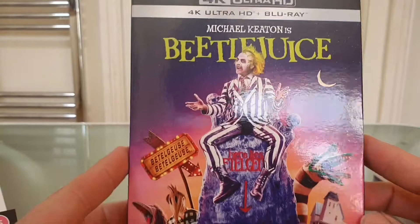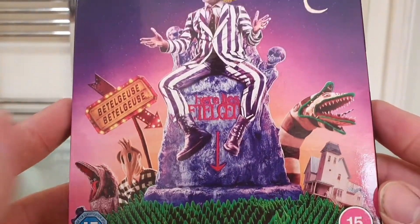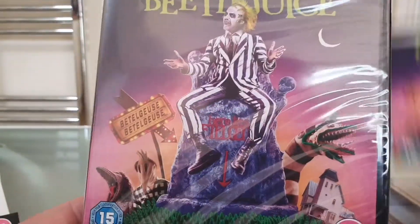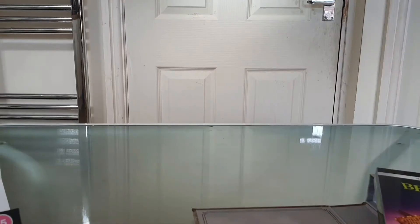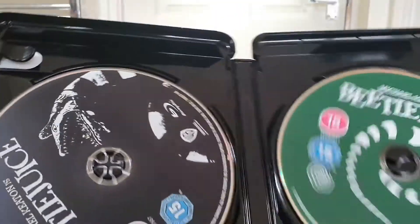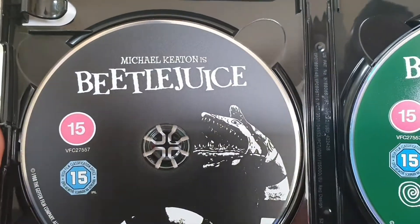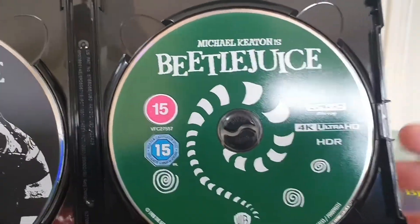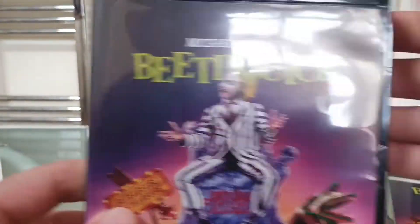Let's look at the movie itself. We have the 4K — beautiful slip there — with the same artwork inside. We've got two discs: the 4K with the snake on it, and the Blu-ray's got the Sandworm on it. There is the Blu-ray.